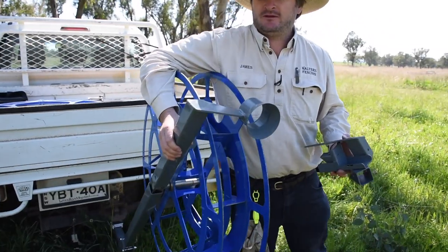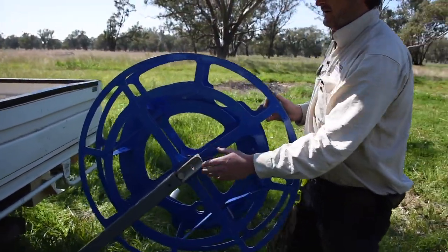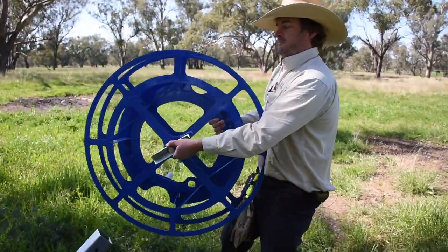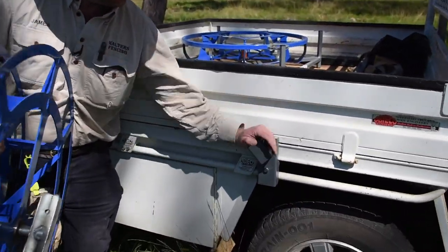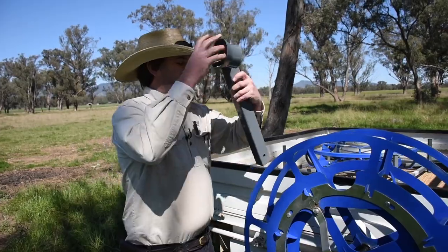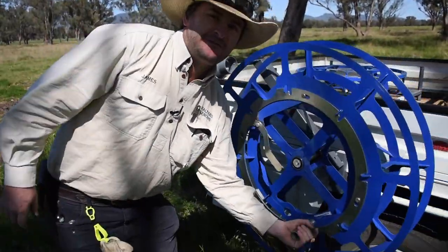We've got a removable wire guide and the whole thing comes out on this X mount part, which will then go around and attach into the ute tray clamp. The ute tray clamp attaches very solidly onto the side, X mount drops in, wire guide falls into place, two bolts to do up and then we're ready to wind.